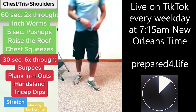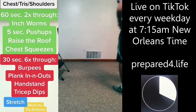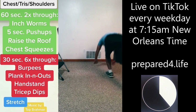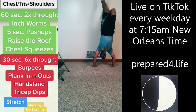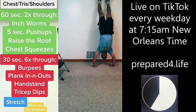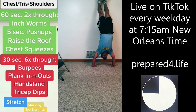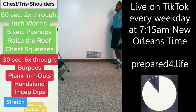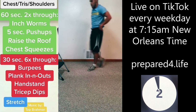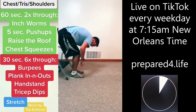Headstand, headstand — let's do it, another good one. I'm getting tired. Dips, dips.